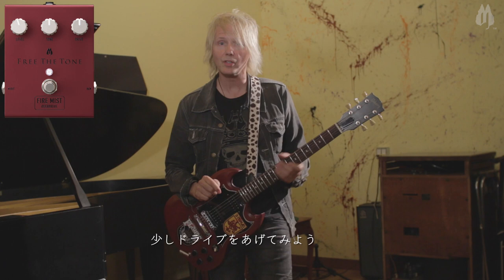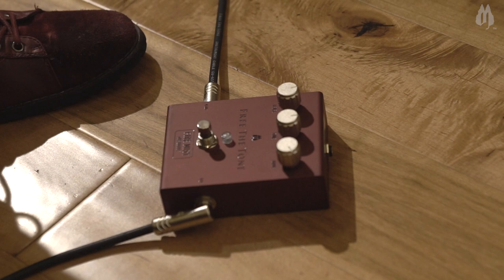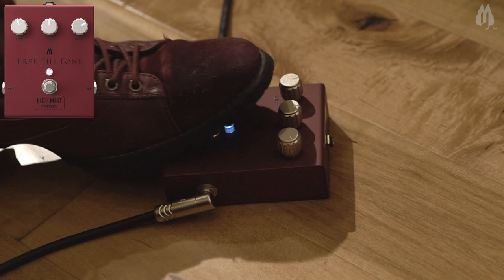Now let's crank up the drive just a little bit. Come on with me down here, come on down low baby. Let's see what we got. What about 2 o'clock on our drive?